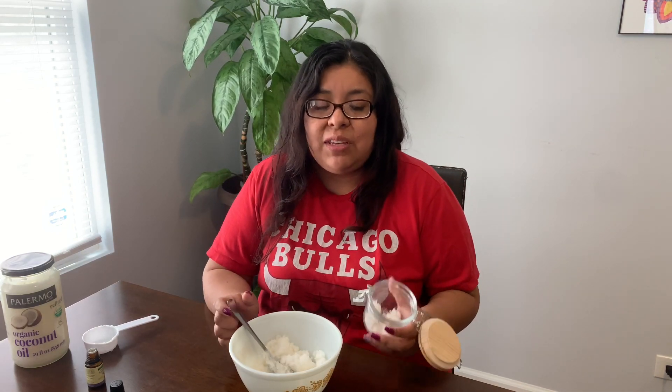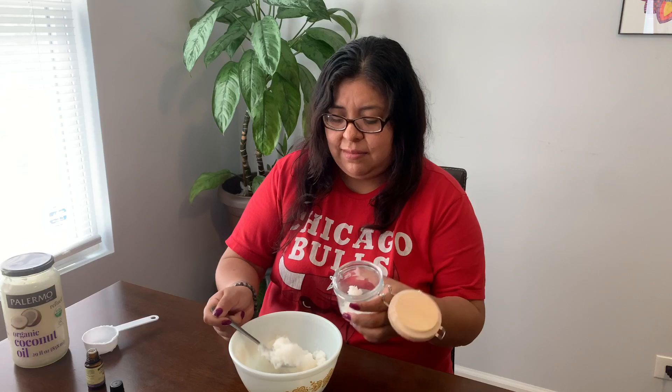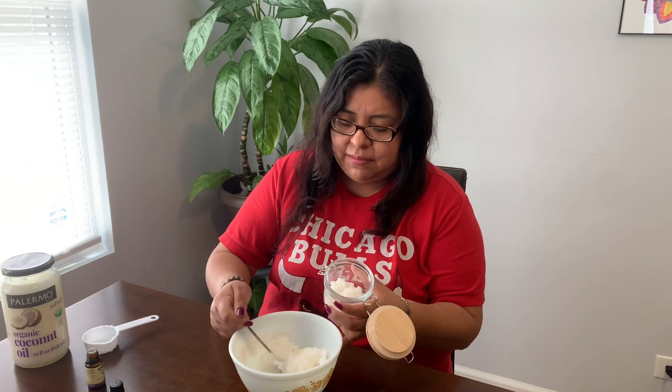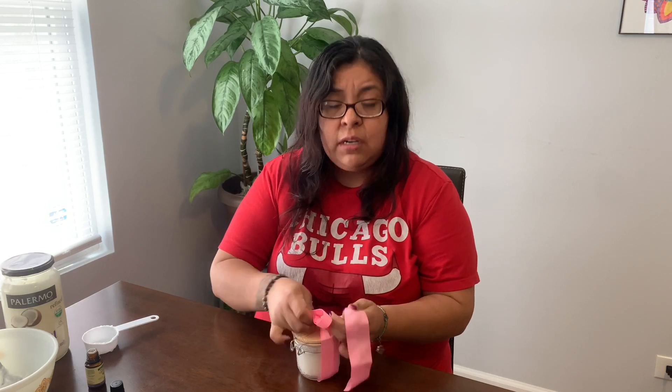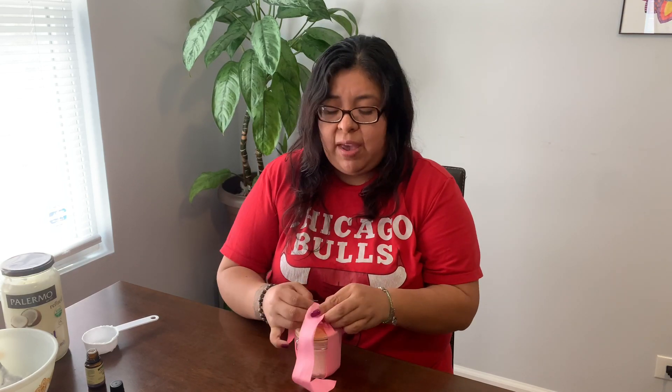Once it's all ready to go, you can stick it in a small mason jar or another container you have at home. If you have ribbon, you can tie a ribbon on it, or you can put it in a small gift bag.